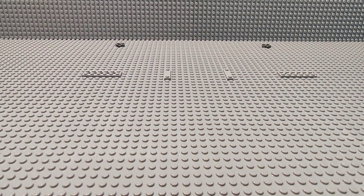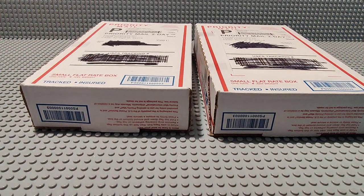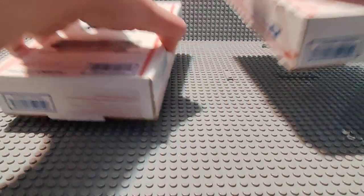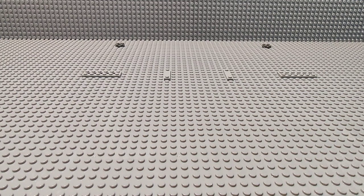Hello everyone, back with a Lego Star Wars video. Today I have a small order I ordered from Clone Army Customs. I have two boxes, and I believe these both together cost around $170. I'm pretty excited. There's a figure in here that I got specifically for a review I want to make with a set, but besides that I got some pretty cool things, and also just to show what $170 can get you on that website.